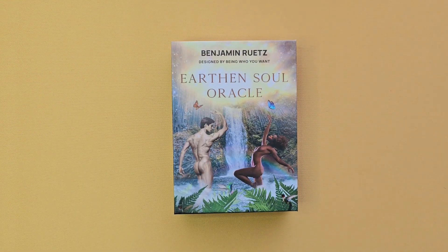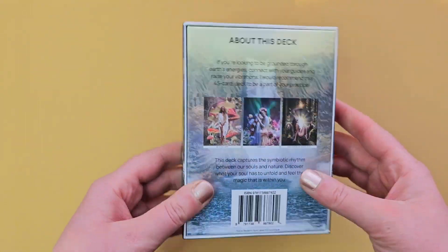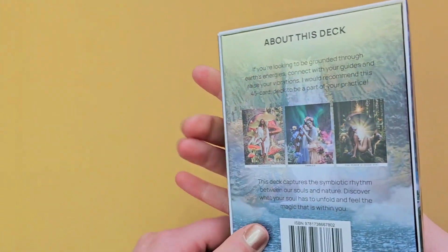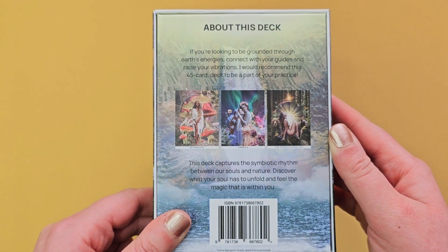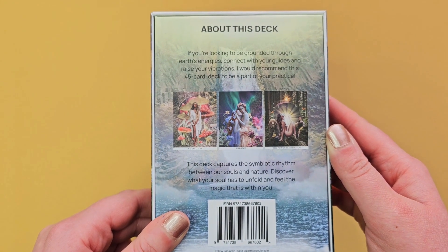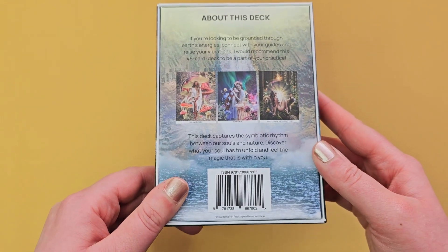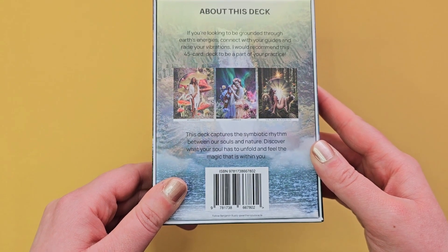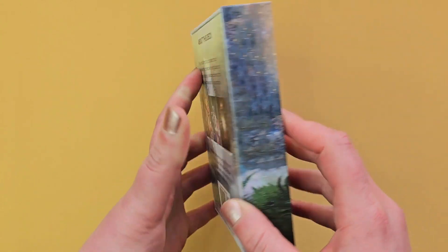Hi, it's MC. I just thought I'd do a quick flip through of this oracle deck. It's called the Earth and Soul Oracle. This is what the box looks like — very beautiful imagery. It says here, if you're looking to be grounded through Earth's energies, connect with your guides and raise your vibrations, I recommend this 45-card deck to be part of your practice. It captures the symbiotic rhythm between our souls and nature. Discover what your soul has to unfold and feel the magic that is within you.